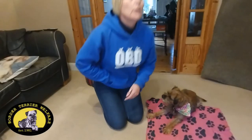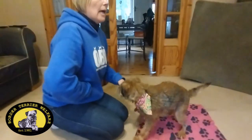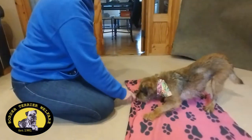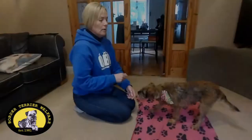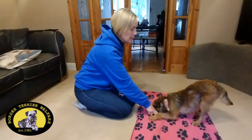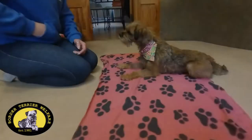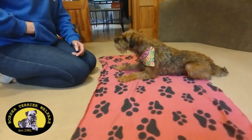First of all, you want to get your dog to actually learn how to go into a down position. Down. Good boy. So put your dog in a down, and reward that behaviour once you've got them into the down position.